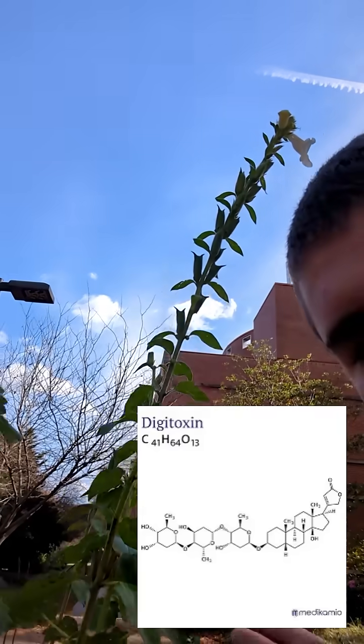It's a very pretty annual, but be very careful. Do not plant it in an area with small children or dogs, because it's incredibly toxic. It's producing digitoxin.